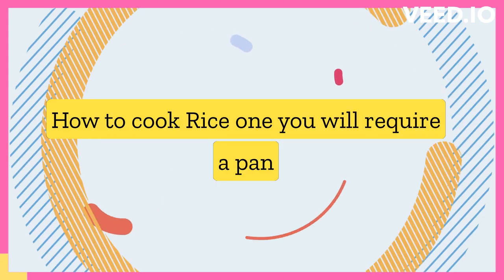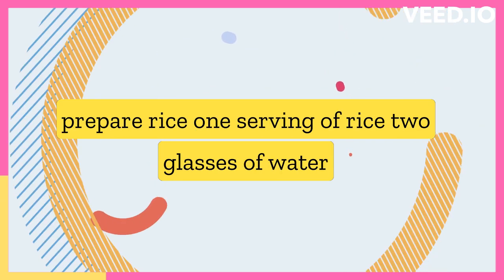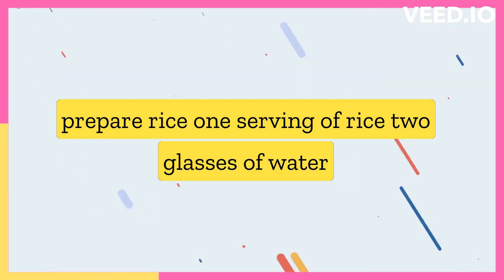How to cook rice. You will require a pan with a tight fitting lid and the following items to prepare rice: 1 serving of rice and 2 glasses of water.